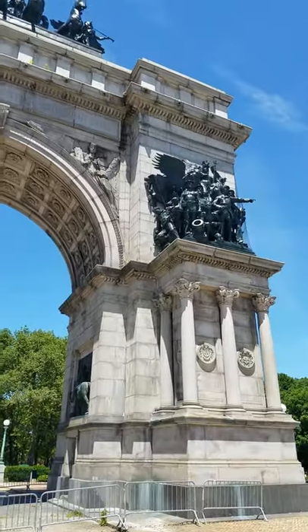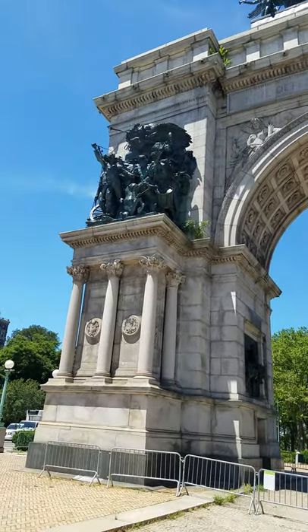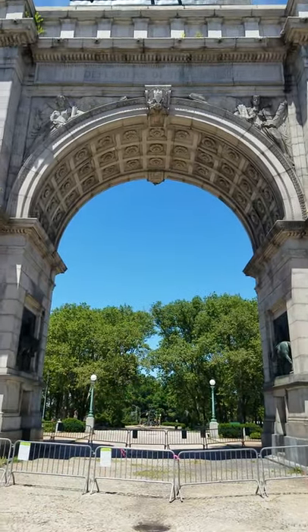Hello penguins and friends! Where am I and what is this? If you don't know or if you have never seen it, this is the Soldiers and Sailors Arch. It is an arch. It's also a monument.